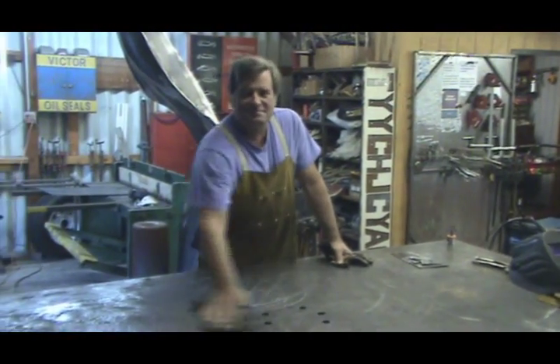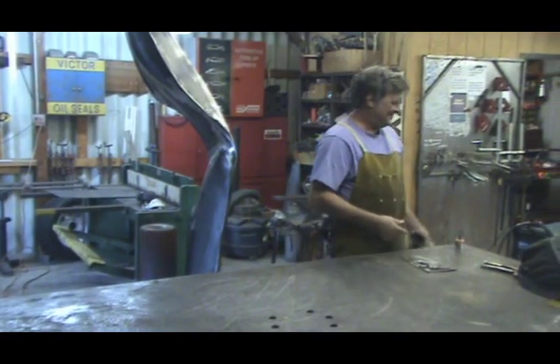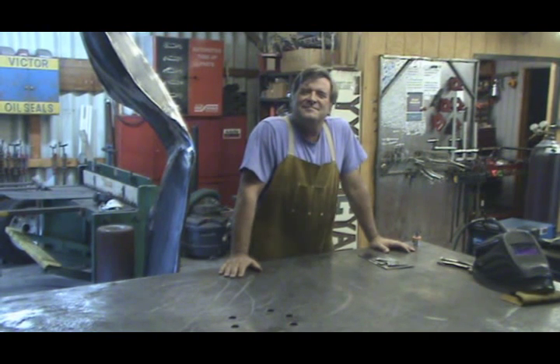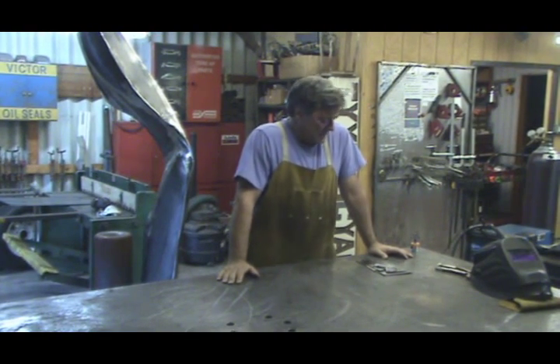Hey, Kevin. Hey. You know, you talk about TIG welding, you talk about MIG welding, you talk about oxygen acetylene and stick welding. Can you show us what MIG welding is? Sure, I can do that.